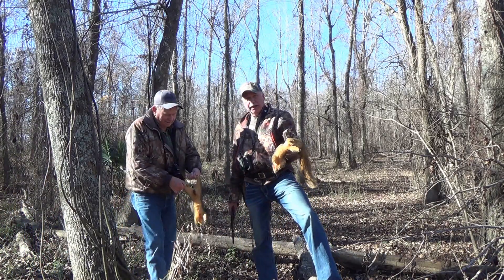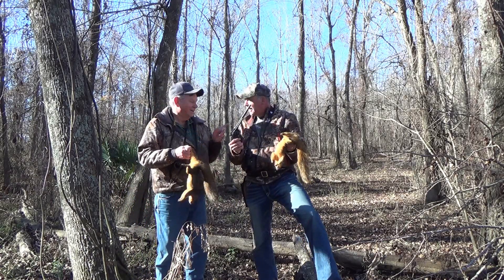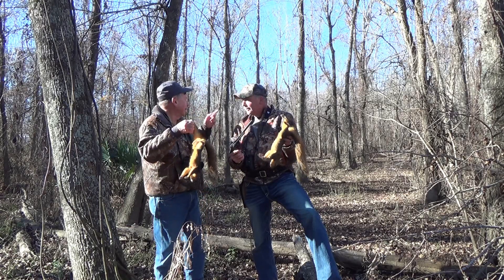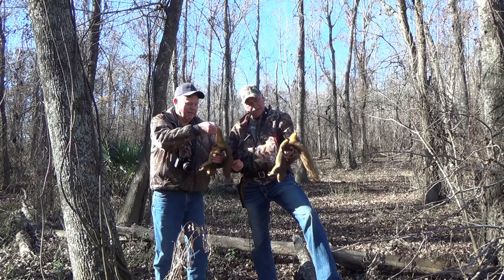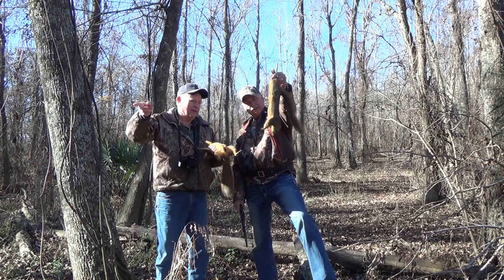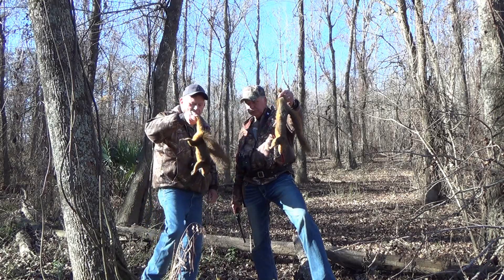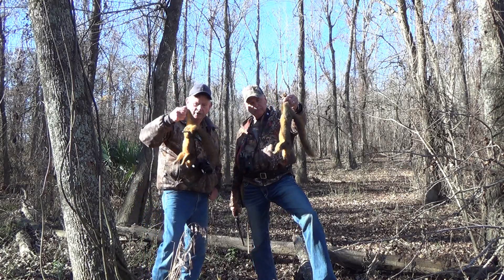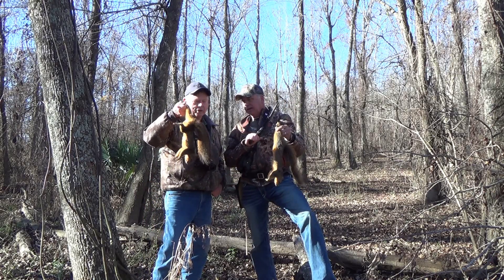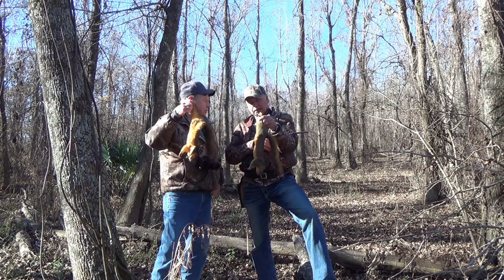Alright folks, welcome back to the show. So what do you think, buddy? This man has killed two, and right here — I mean, these squirrels, as you can tell, these are boar squirrels, and there was one sow squirrel that they were chasing. Now these are, for our uninitiated squirrel eaters, these are dumpling squirrels.